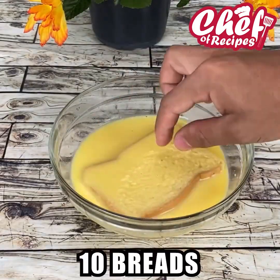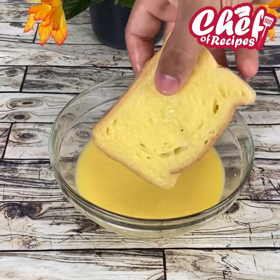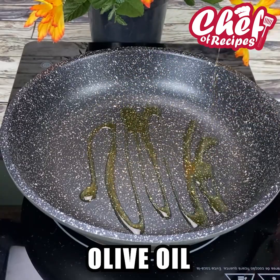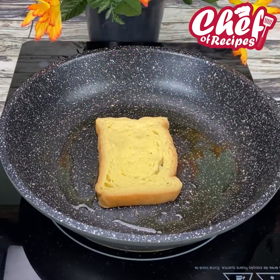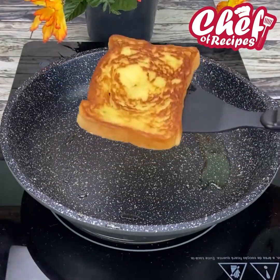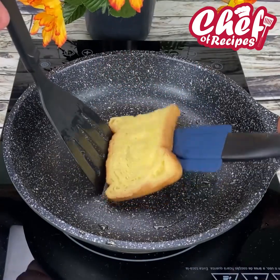I will now add 10 loaves into our egg mixture like this. In a skillet, add a little olive oil, spread very well, and add our breads one by one. When it is roasted on one side, just turn to bake the other and remove. Repeat this same process with all 10 loaves.